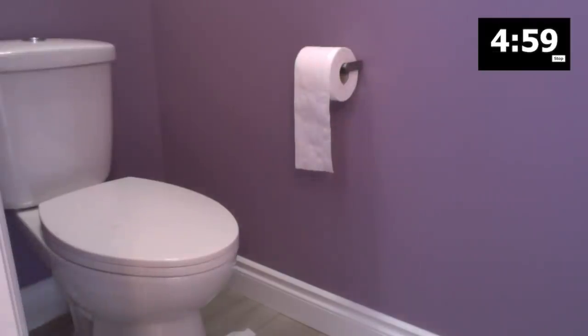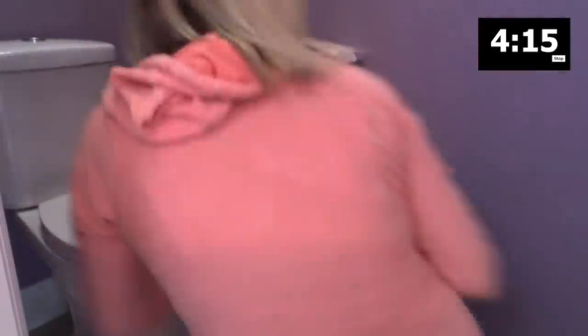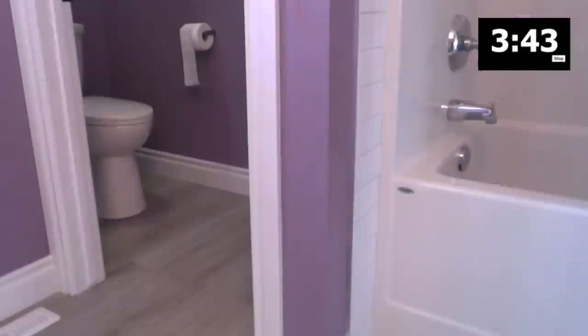Next I'm going to wipe down the outside of the toilet. I saw some pretty greasy little fingerprints on there — it looks like somebody got into some makeup and had their fingerprints all over the toilet. So I'm just going to wipe that down, wipe down the baseboards, and go behind the door — a place I usually forget, but I'm not forgetting anymore now that I'm doing this very methodically.